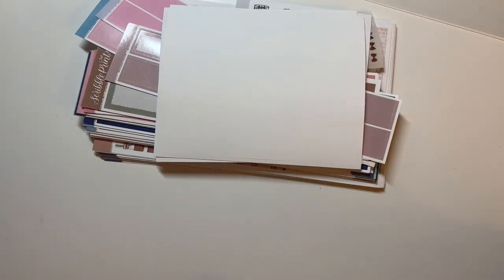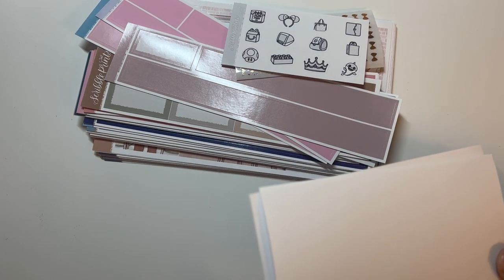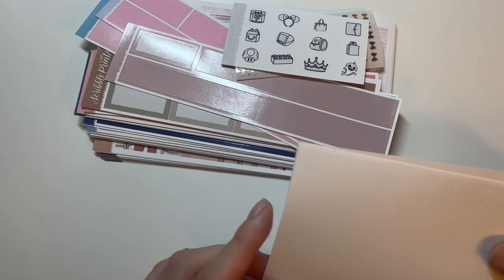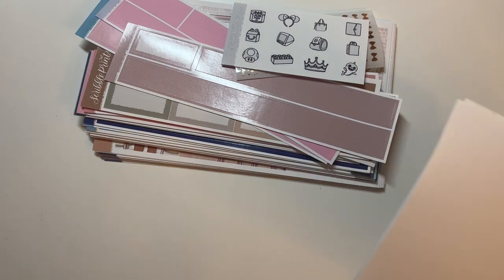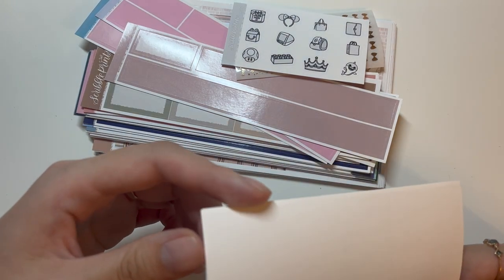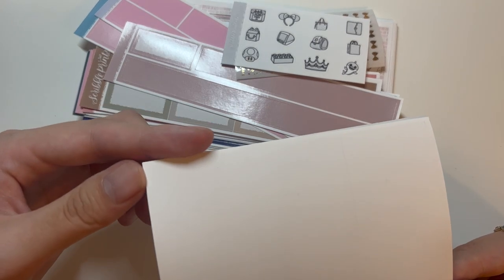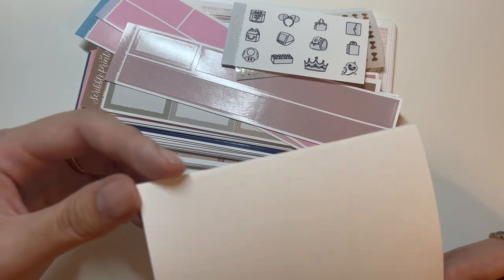I'm saving Coffee Monsters Co for last since I'm most excited about that. Next is my first order from Scribble Prints Co. Their bougie box planning style might not be exactly my style — I tend toward minimalist spreads — but I wanted to try it and frankenstein plan with it. I got two full box grab bags, two box sampler grab bags, and two 15mm washi grab bags to mix and match with my leftover stickers.